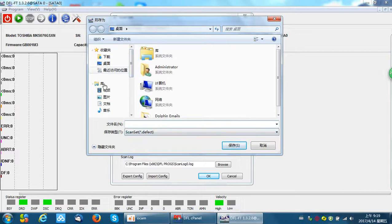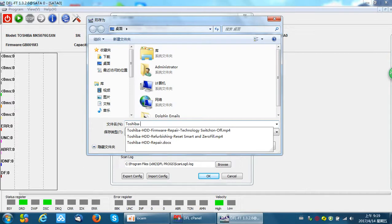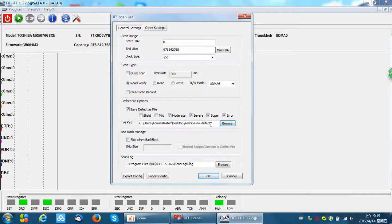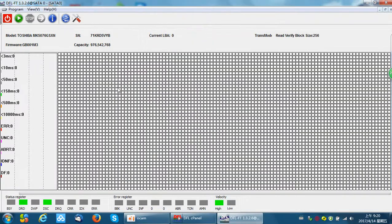For example, we can put this file on the desktop. This is one Toshiba MK Drive, so I can save it on the desktop. Now we can click Start to scan the bad sectors. At this time, we cannot scan the hard drive directly, so we need to power off and power on, and then we can scan the hard drive again.